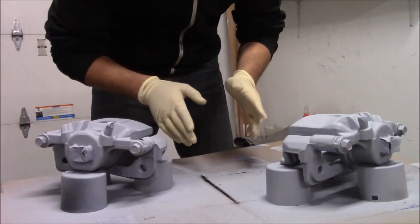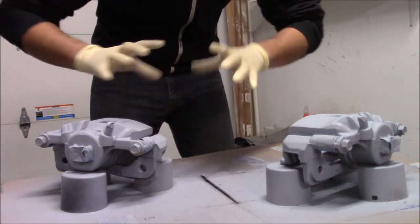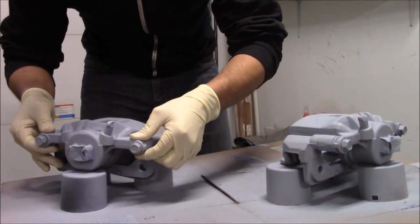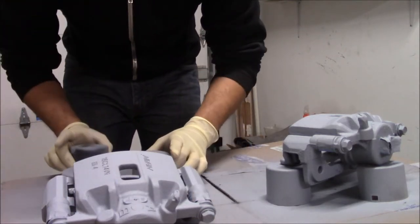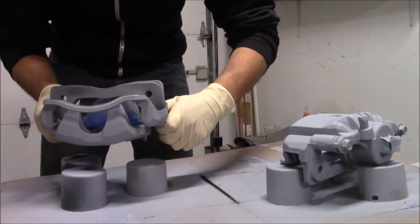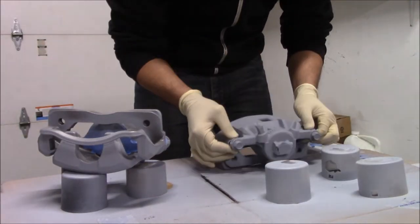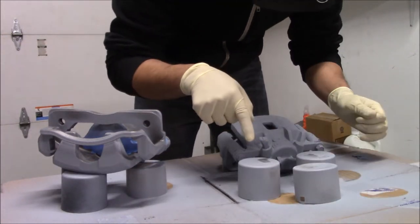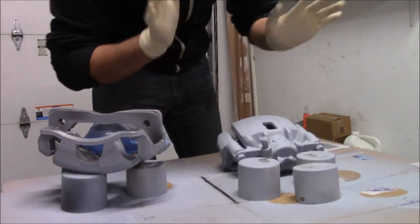It's been about 20 minutes and these calipers seem pretty dry to the touch. We're going to flip them over and find a way to do this without screwing it up. Looks like we still have some brake clean sitting on this cap - we're going to want to wipe that off, otherwise that's going to ruin the whole paint job.